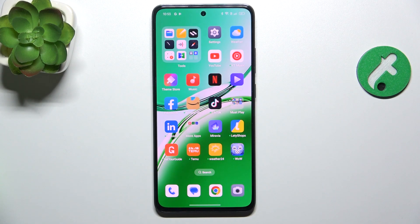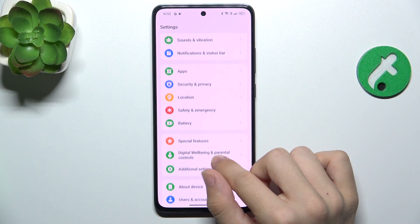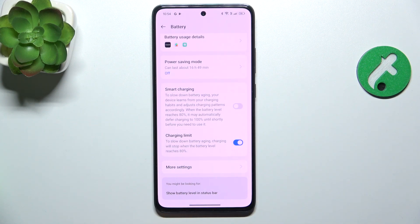To enable a charging limit, go to Settings, then scroll down to Battery, enable charging limit to make your charging stop at 80%. That's all for today, don't forget to like and subscribe, see you next time.